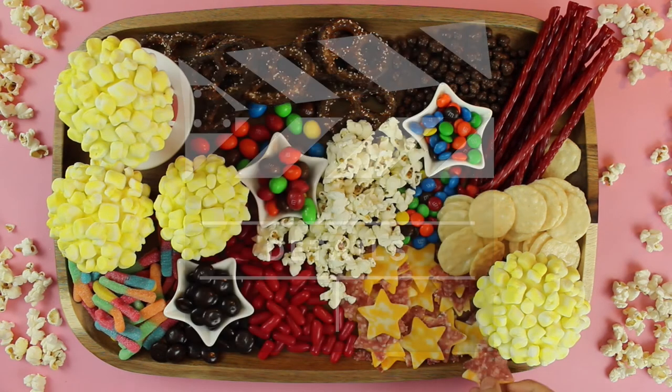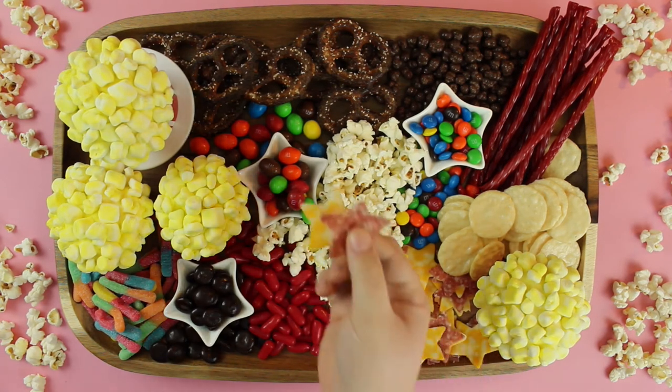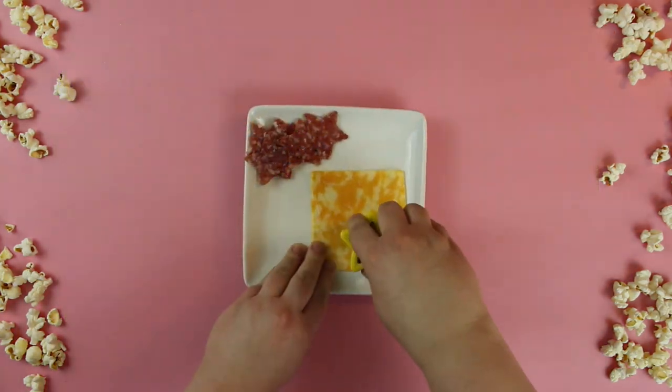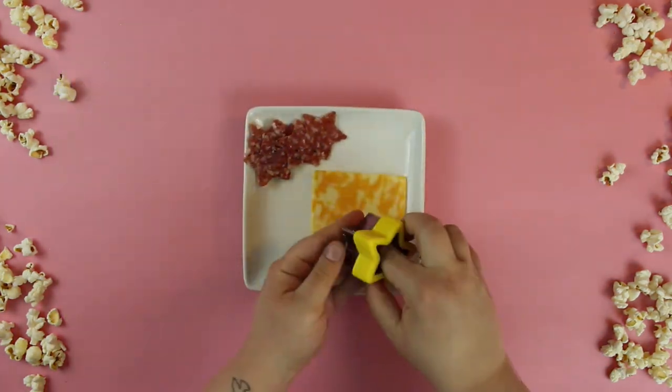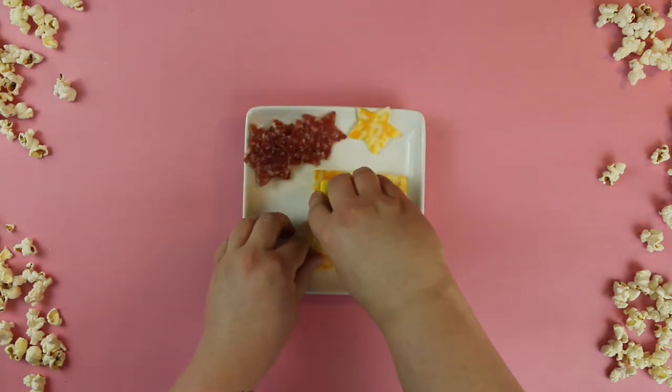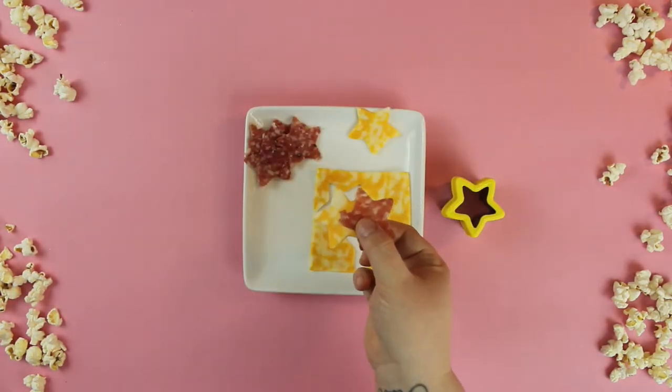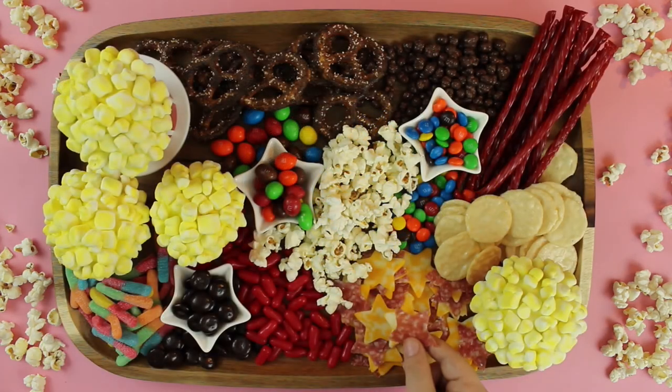For those fun final details, we kept the movie theme with these fun star cutouts. Using a star-shaped cookie cutter, we cut various meats and cheeses to enjoy.